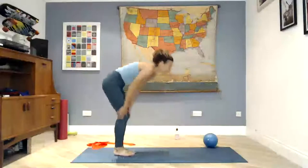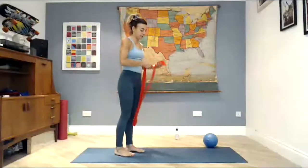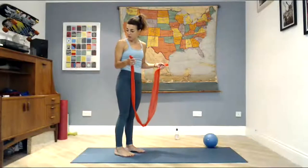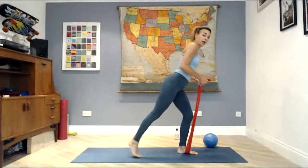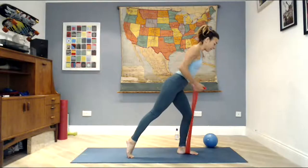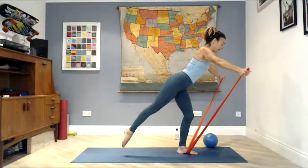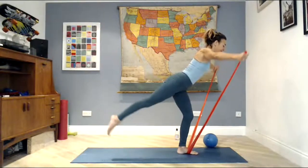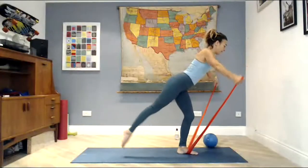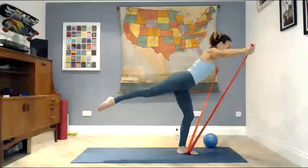Now come up to standing and grab your band. Give yourself quite a bit of length to work with — hold quite close to the end of your band. Start with your left foot in the middle of your band, point your right foot, take your weight forward, hinge your chest forward. Reach your arms out towards the corners of the room — we're going to lift the leg as we lift the arms. Balancing: inhale, lower. Exhale, lift. If you want to modify, just keep the right foot on the mat. If you want to advance it, let's do five more. Working that left leg quite hard. Hold the last one — hold your balance for four, three, two, and one. Lift the chest.